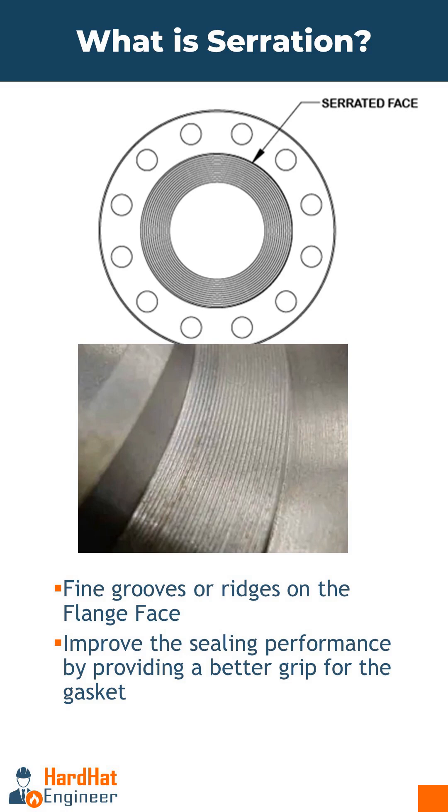Serration on the flange face refers to the fine grooves or ridges that are machined into the contact surface of a flange, as you can see here in the image. These grooves help improve the sealing performance by providing a better grip for the gasket material, preventing slippage and allowing the gasket to conform to the flange surface more effectively.